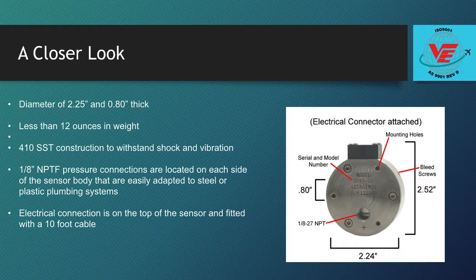The electrical connection is on top of the sensor and fitted with a 10-foot cable. There is a military style connector for the analog electronics that supply the excitation and signal conditioning.